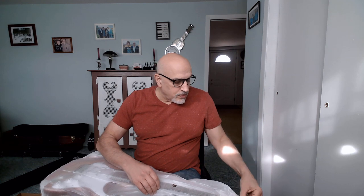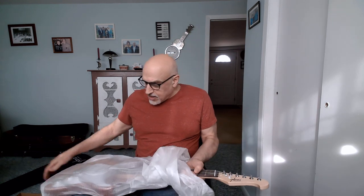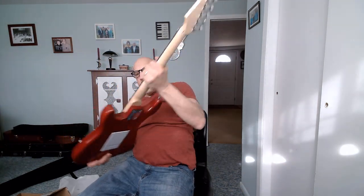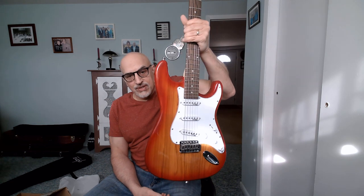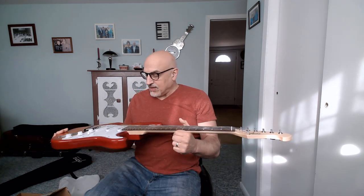Here it is. It's in their foam bag that comes with the guitar. This is the Monoprice Indio Deluxe Cali Classic guitar.